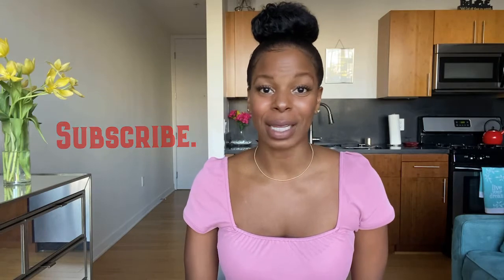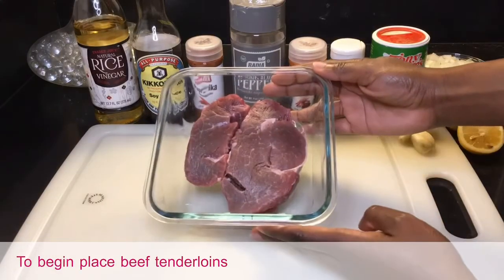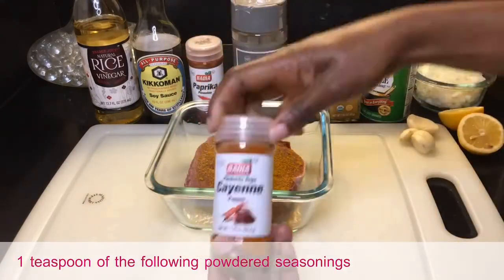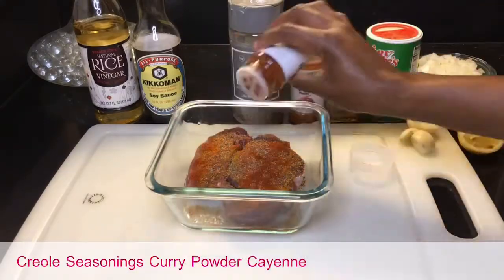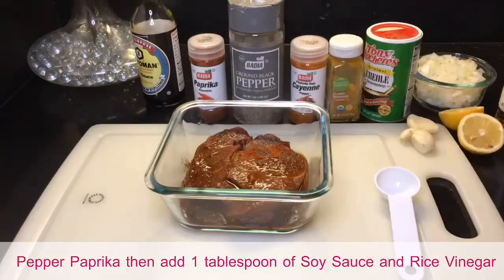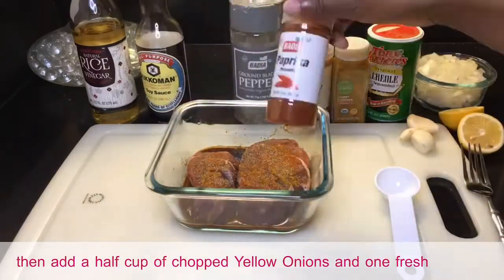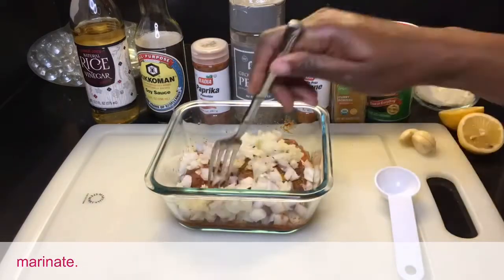If gourmet is for you, don't forget to like and subscribe. To begin, place beef tenderloins in a Pyrex dish, then add one teaspoon each of the following powdered seasonings: Tony Chachere's Creole seasoning, curry powder, cayenne pepper, ground black pepper, and paprika. Then add one tablespoon of soy sauce and rice vinegar, then add a half cup of chopped yellow onions and one fresh crushed garlic clove. Once complete, place in the refrigerator for six to eight hours to marinate.